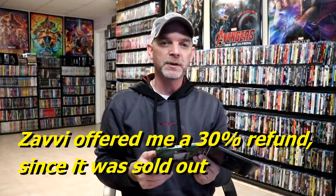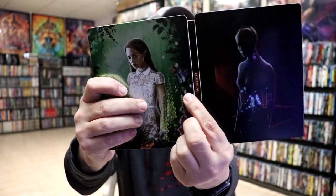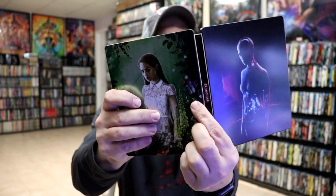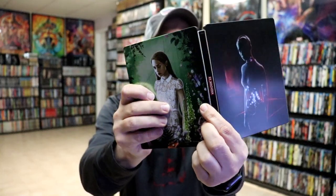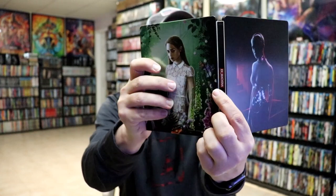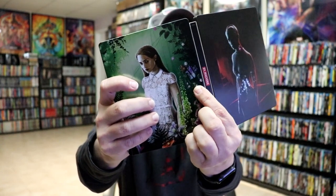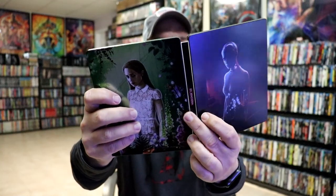For those of you who are interested in this particular Steelbook, it has sold out from the Xavi website. But I did want to take time just to show you — this Steelbook material is really bendable and cheap-feeling. It seems like there's a lot of these Steelbooks being released lately that are kind of that way. There is a bit of a dent right here on the edge — you can see a little bit right there. Just a really bad Steelbook as far as the material being used.